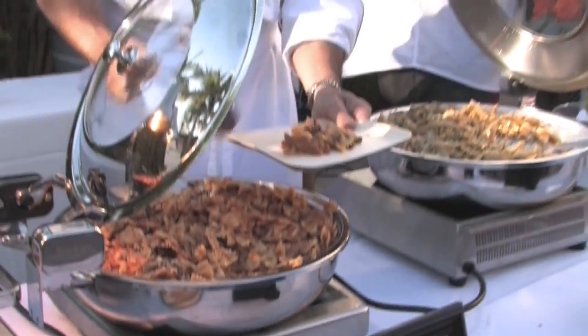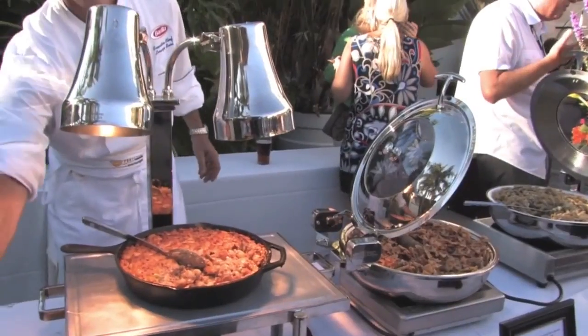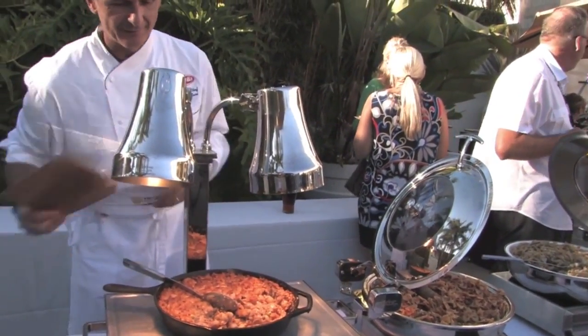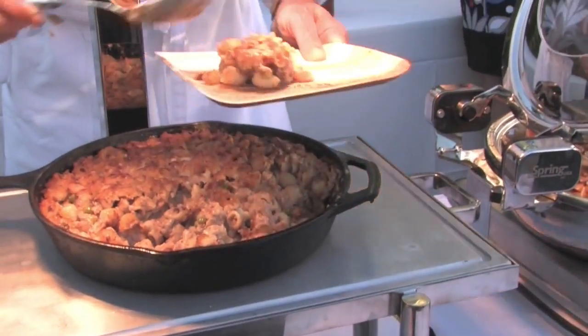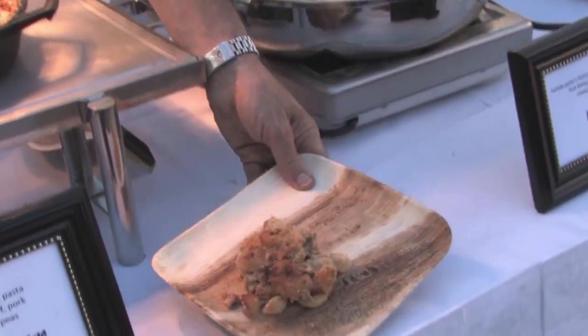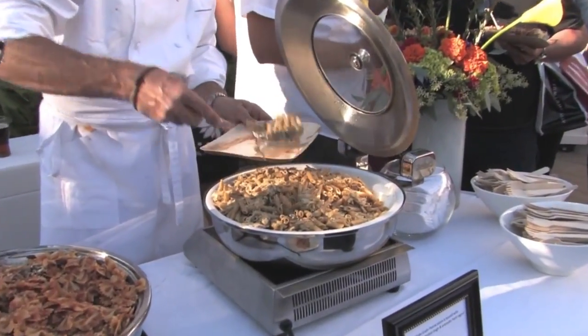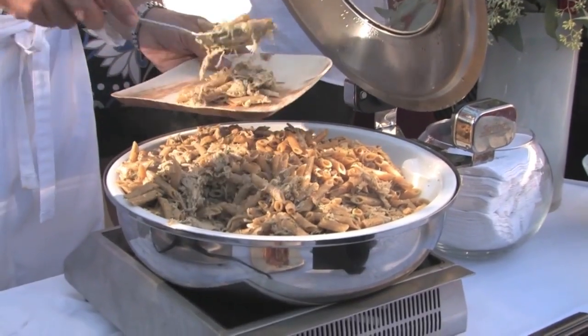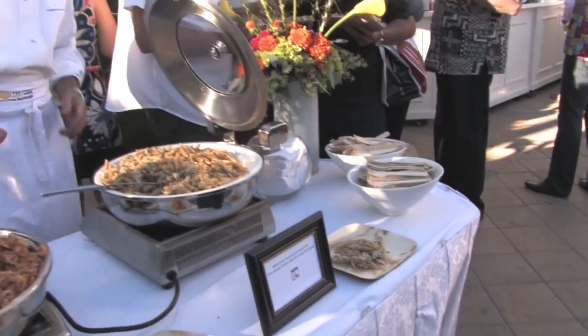The first one being farfalle with the pork bolognese and crispy oyster mushrooms. And then I prepared baked pipette with a traditional bolognese with peas and bechamel and parmigiano cheese. And as a third dish I made a nice whole grain penne with a braised chicken in white wine and aromatic herbs and Romano cheese.